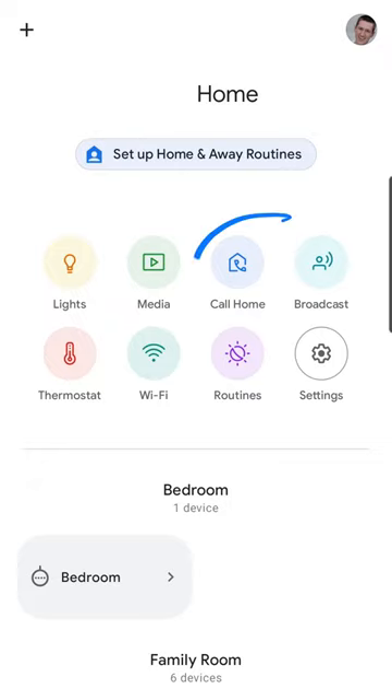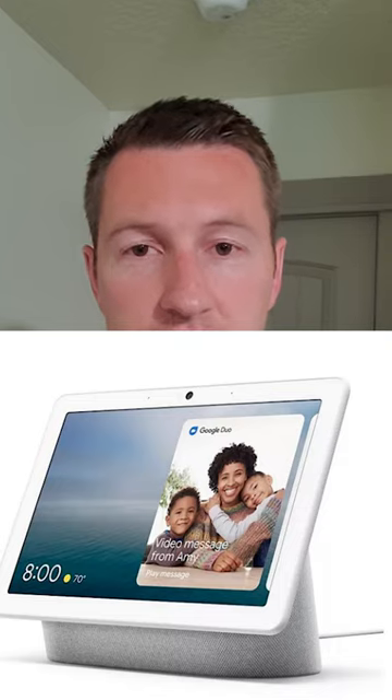I'm going to show you how to make the call home button appear so you can make a phone call. I have children — they don't have cell phones — and if I'm gone and I want to call them on the Google Nest Hub display that I have in my kitchen, I want to be able to do that.